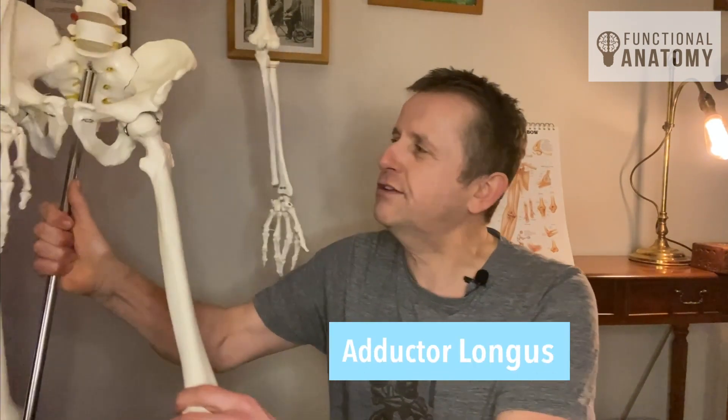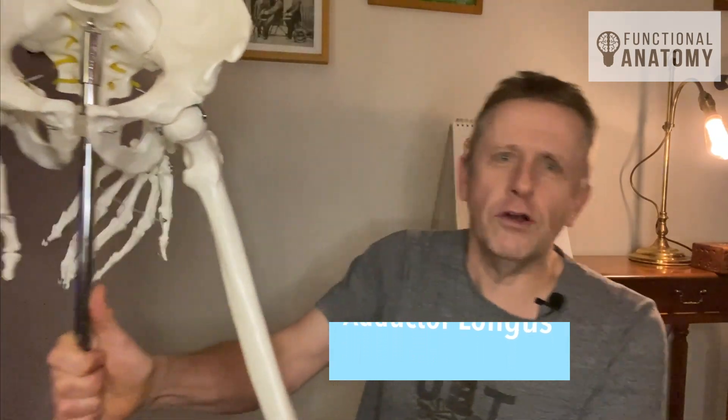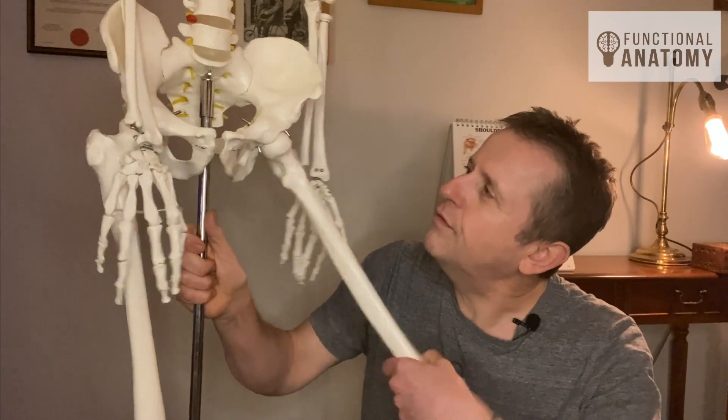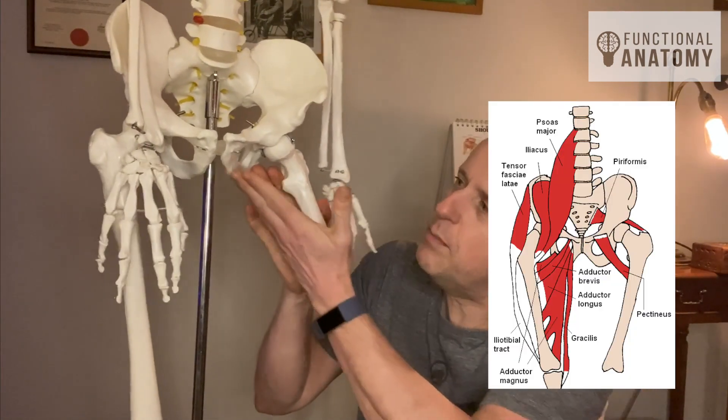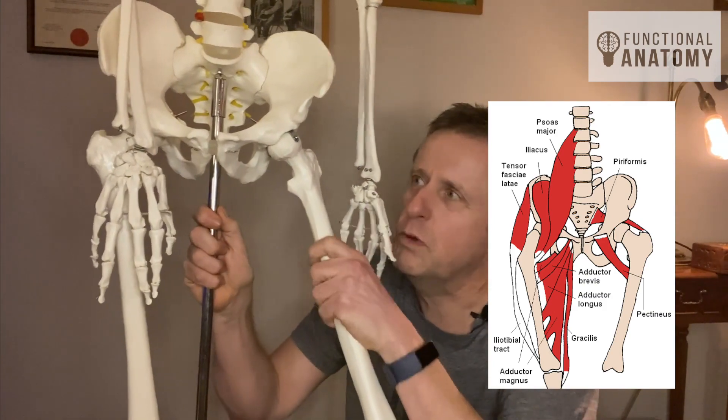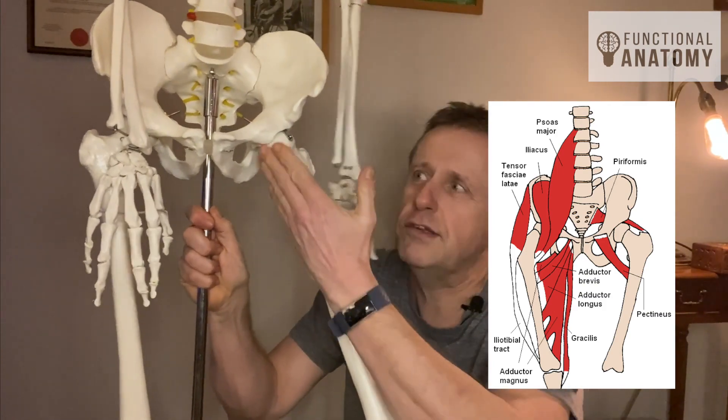As the name suggests, the adductor longus sits on the inside of the femur here, and it joins up to the pubis. If we look at the traditional anatomy, we'll see that the adductor longus is coming up to the pubis.